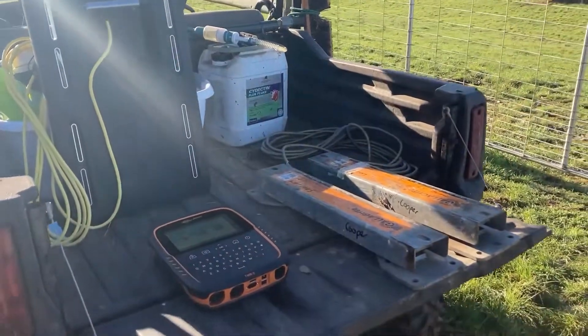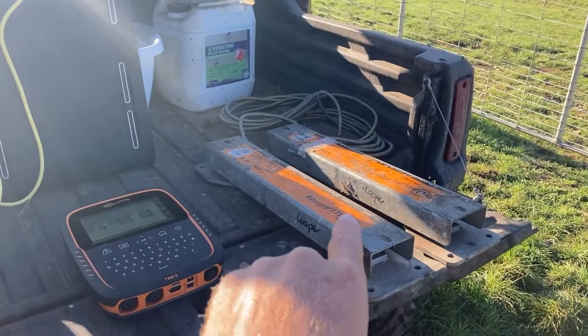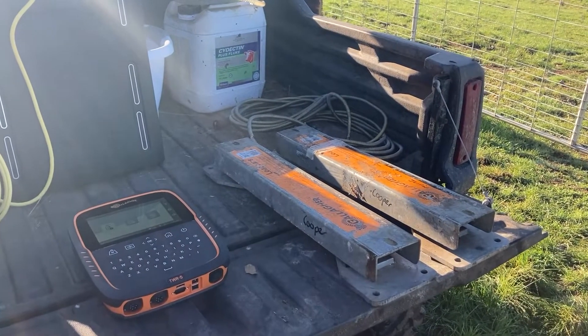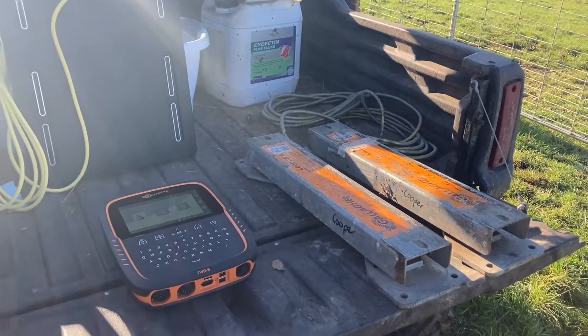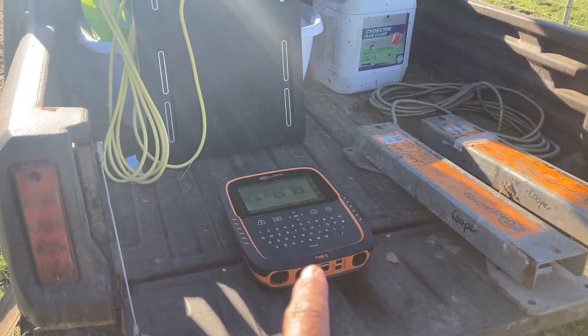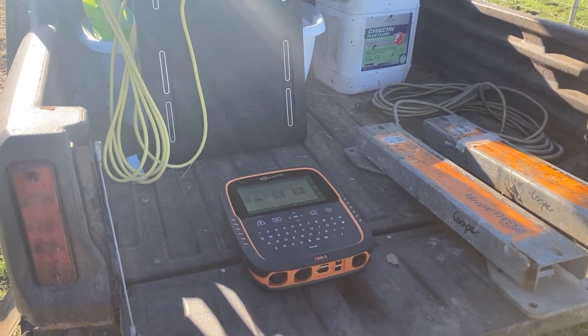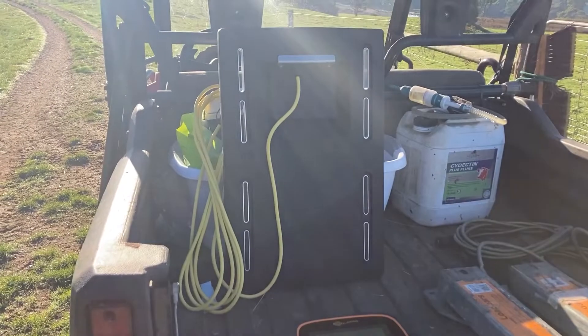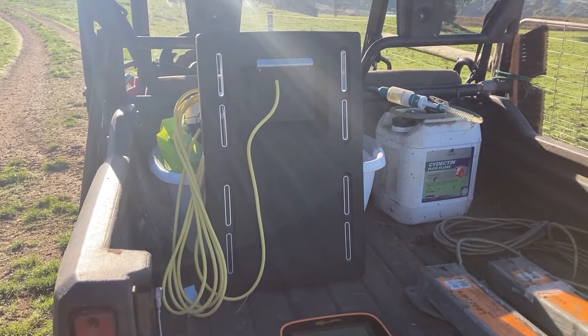So to start off we'll need three main components. Number one, our load bars. They're 600mm bars, two and a half ton rated. They're really good to go underneath a platform or a sheep handler. Then we'll need our Wayscale. So this is a TWR5 with inbuilt reader. This one gives us the opportunity to record up to nine bits of data per session, and our panel antenna to help us read the tag.